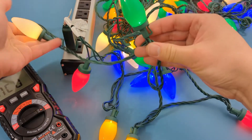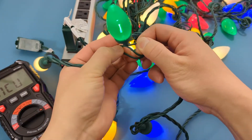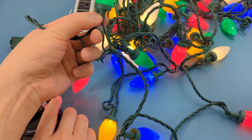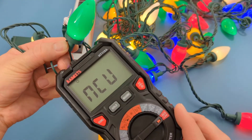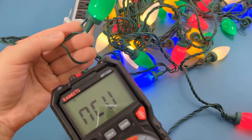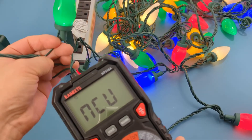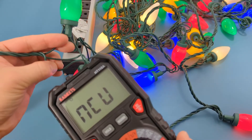You will need to inspect the wires of each light bulb individually. Only one wire is neutral but the other two should beep because they are hot wires. If they don't, you have found the bad light bulb and it should be replaced. I hope this video has demonstrated how to test Christmas lights with a multimeter. Remember to like, share, and subscribe to this channel.